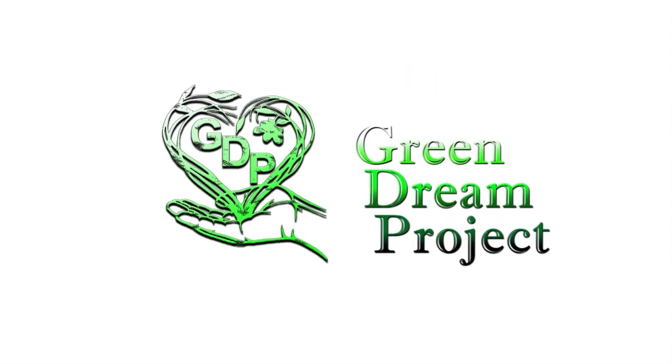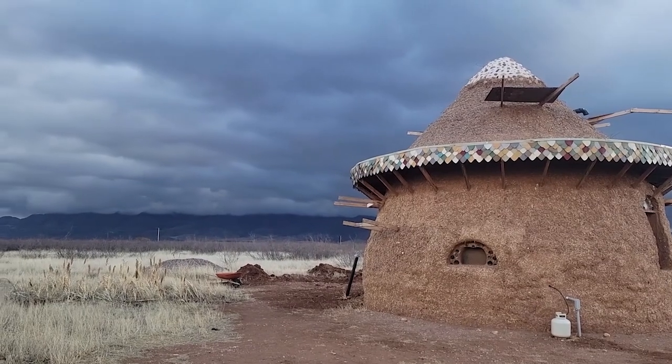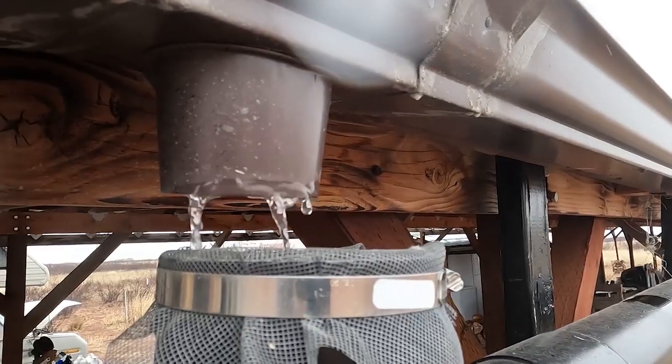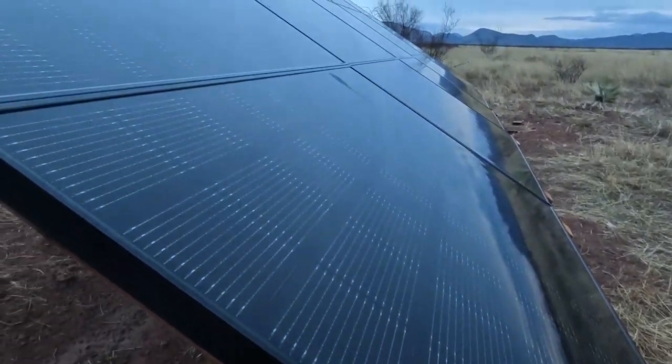Good morning y'all. Well, yesterday was a nice rainy day and this morning we've been getting a bunch of rain. It has been nice — I've been enjoying it for sure. With all this rain yesterday and today, let's see what we got. It looks like two tenths of an inch. Fantastic. Beautiful day.